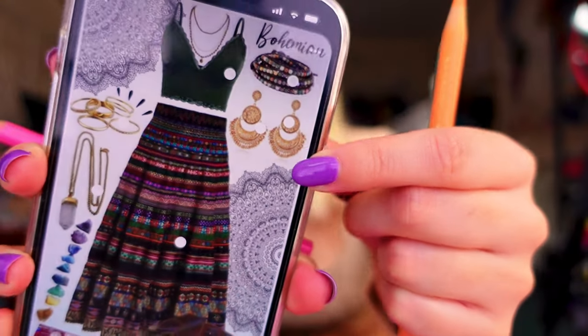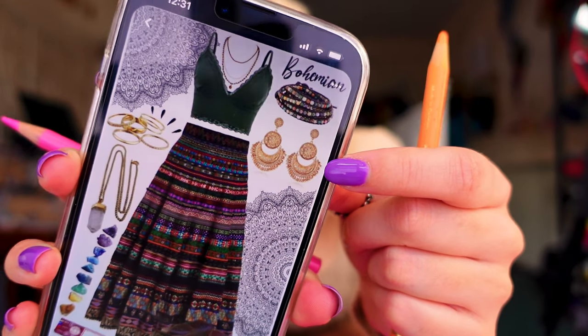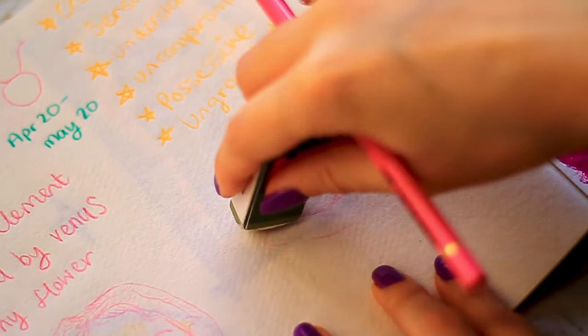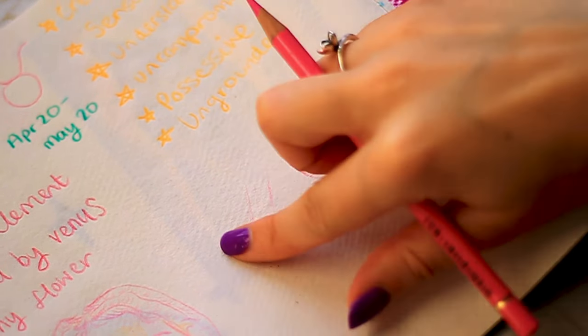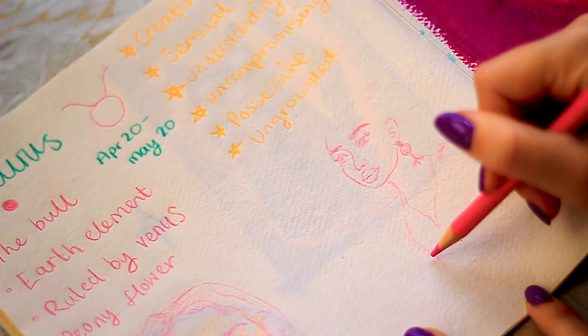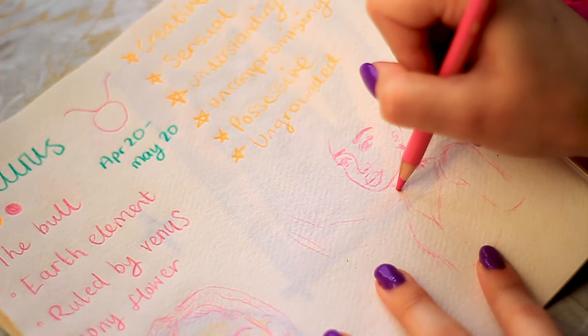I think this character should have an earring. Let's see if there's anything on the mood board. These are the earrings that have come up — we could do something a little bit like that. This is where I struggle: adapting a pose to what I would like. I can't quite get it right.